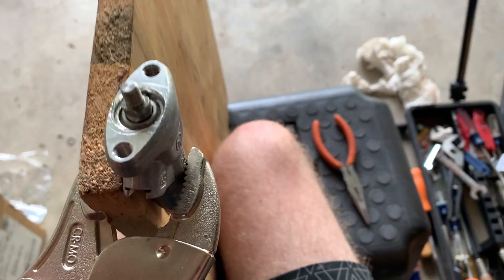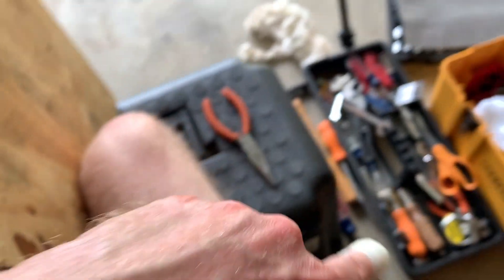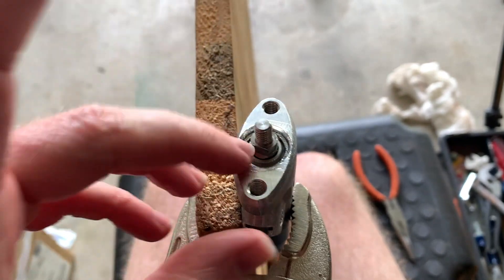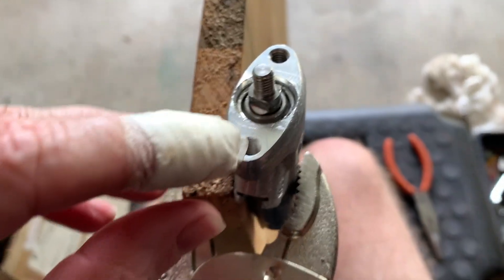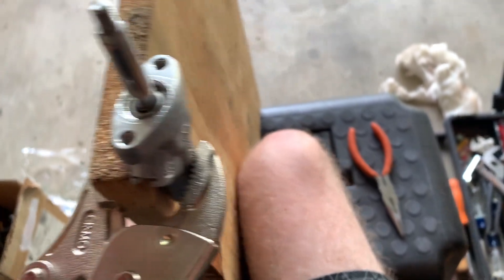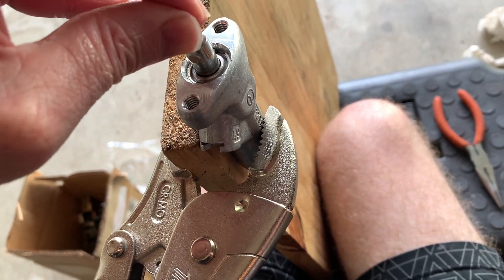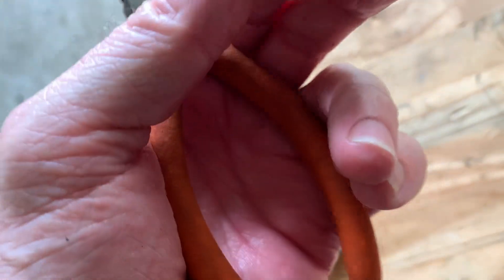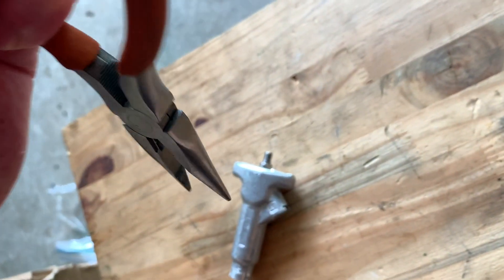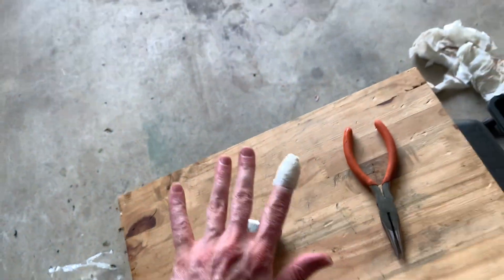Wow, that was so difficult. I actually ripped my nail in half and almost cut my finger off with a dull screwdriver. Anyway, we have a cylinder rebuilt. You have to vice this thing down and use two screwdrivers - a lot of people make it look really easy but it's actually really hard. Before, this thing was really sloppy. Now it's super tight.